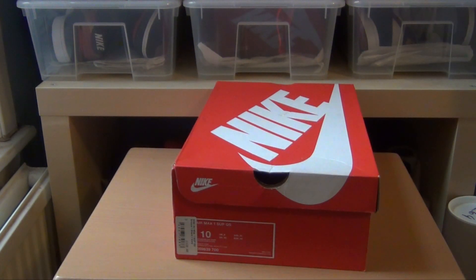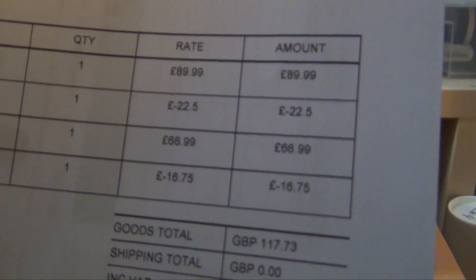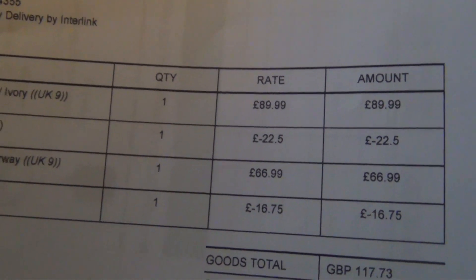What's good YouTube? It's Brad from Naircool Trainers back with another review today. I've got a shoe here that I promised to show you in the unboxing video I did last week, and it is the Air Max Trophy Pack.